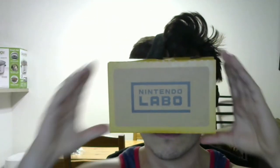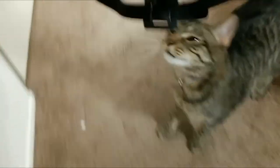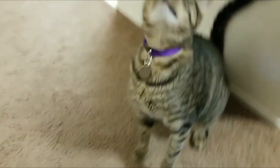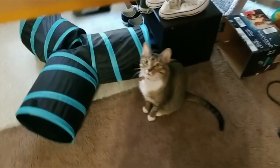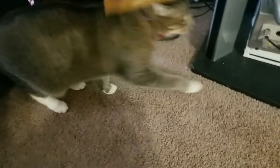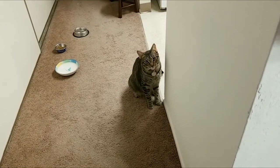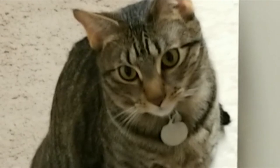I'm gonna play Zelda. Riku, how would you like to try on VR? How about you Nala, would you like to experience the third dimension? Riku is not impressed by the head strap — probably because cats can't sweat.